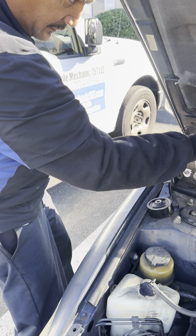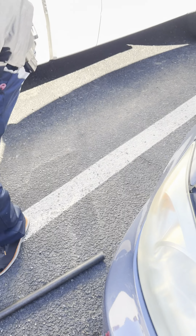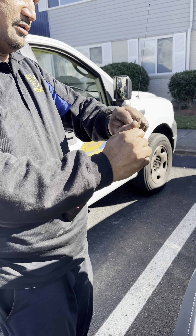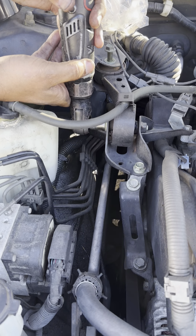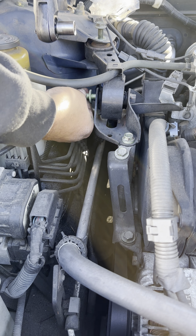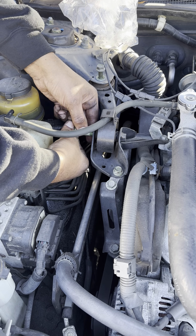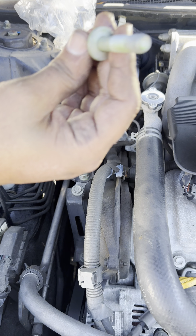Now we're going to come over here. I can't get the impact wrench at this angle without taking everything off, so I'm going to use the 14-millimeter wrench instead. My jack is holding up the engine — if the jack wasn't high enough, this bolt would be very hard to turn because the weight of the engine holds it down. I took that right out real quick.